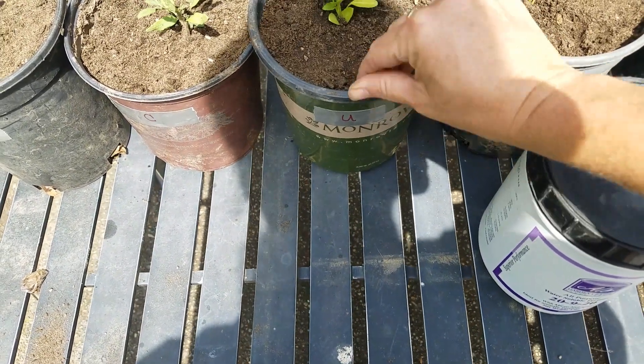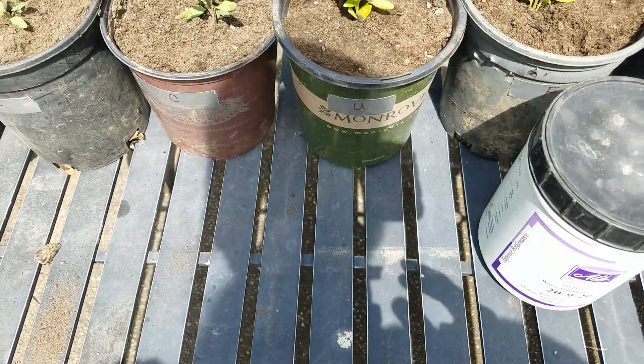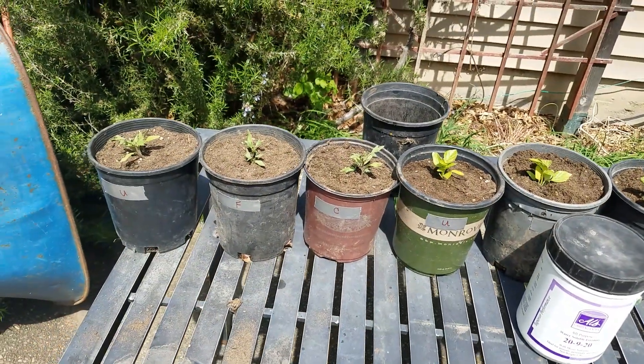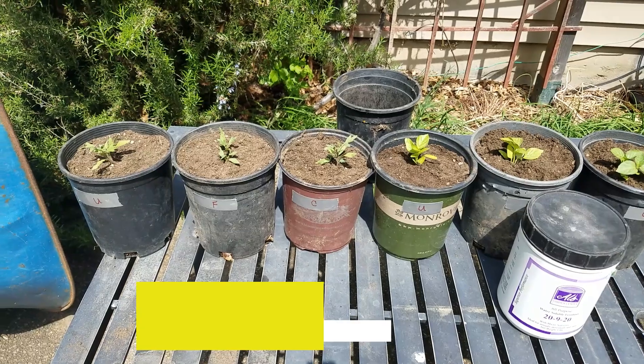Can you guess what the U plant is going to get? You got it — human urine. If you haven't read the human urine composting book, I think you'll find it interesting. I've done experiments like this before just on grass plants and it's pretty interesting.